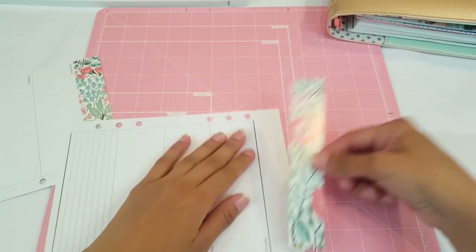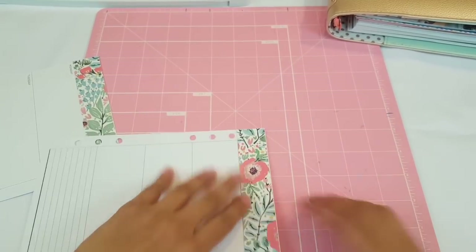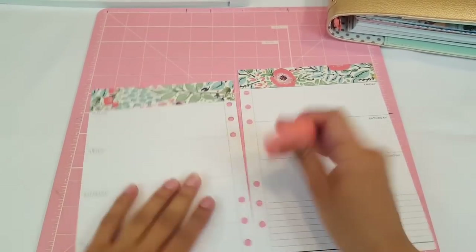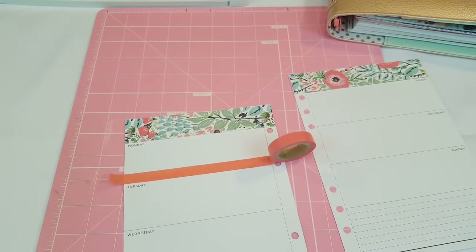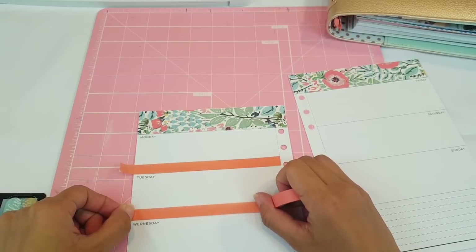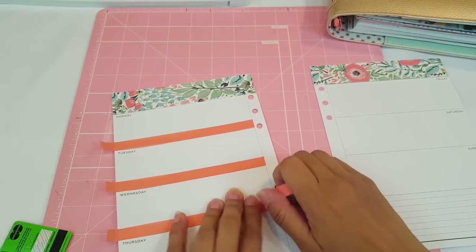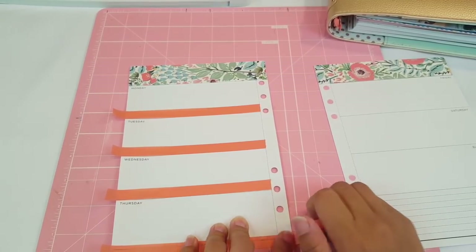Let's go ahead and add this one on here, starting from the bottom and laying it down. Perfect — look at how cute that looks already. For this one I'm going to use the coral washi tape. I should probably use a thinner one, but I think I like this one so I'm going to use it anyway. It brings out the coral and the dark flowers, so I'm going to keep adding that on there.